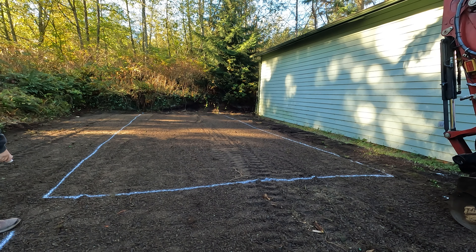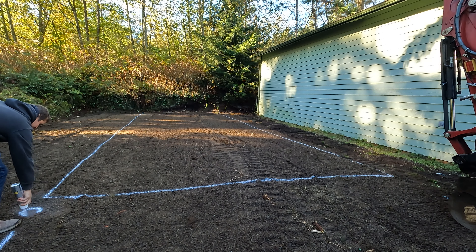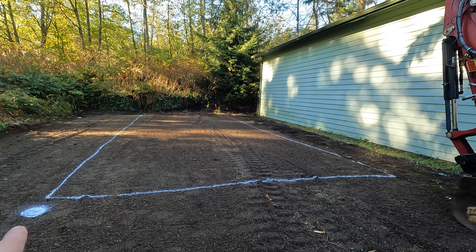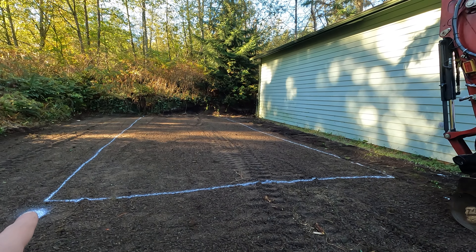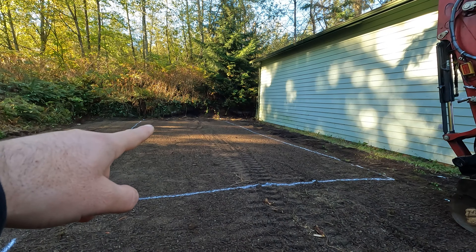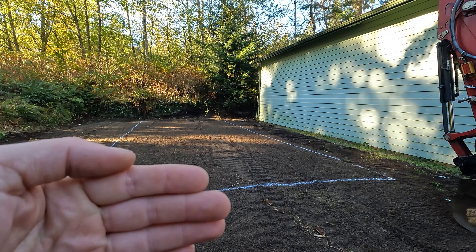Don't mind the high spot or the obvious ruts. Right here where I just painted that dot, that's where I'm going to zero out the machine. And then we will start down there at that far end and work our way all the way out here to the front.